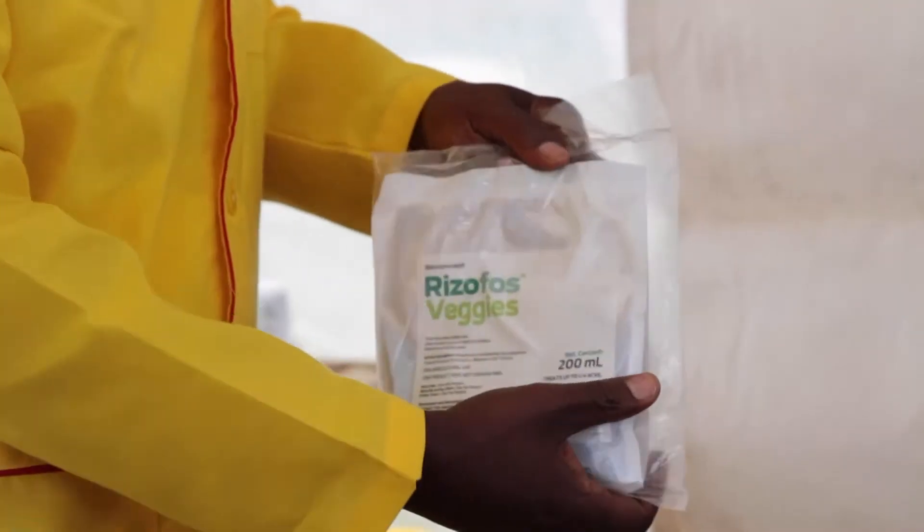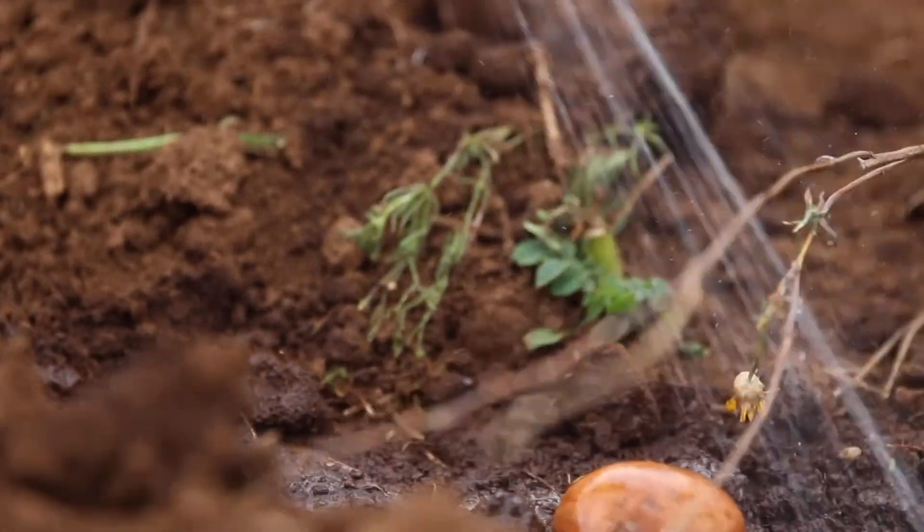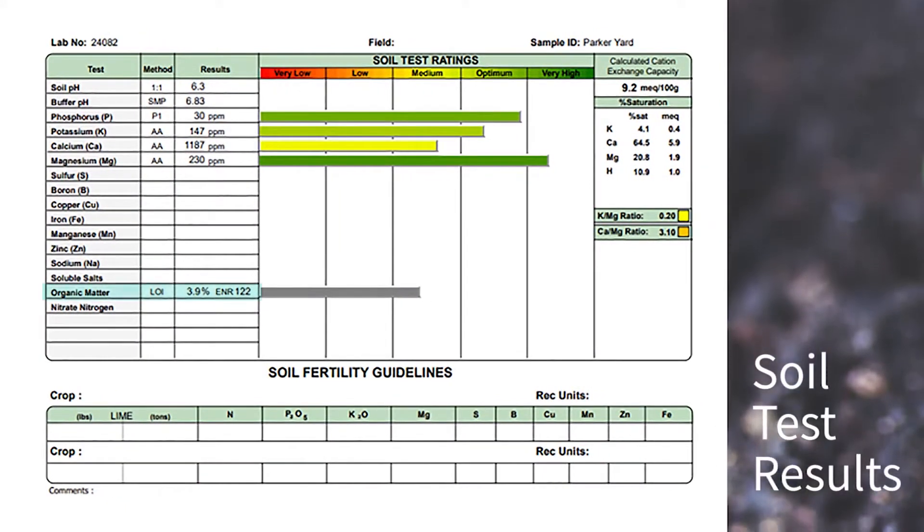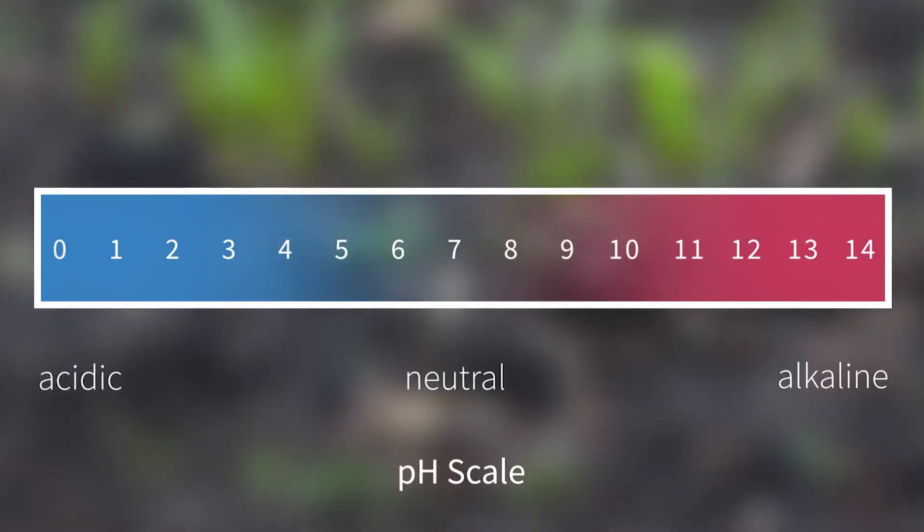We welcome you to try Rhizophos and see the difference between organic bio-fertilizers and chemical fertilizers on the condition of your soil — we believe you will see a huge difference. Remember, always test your soils in a laboratory so that you can understand your soils, see what you need to add and what you may not need to add. We hope you have increased your knowledge of how you can manage your soils for the best production possible on your farm.